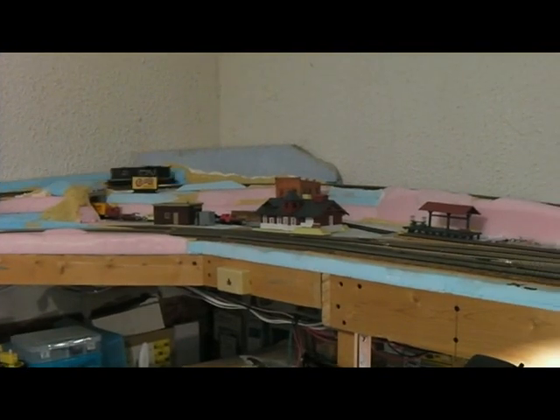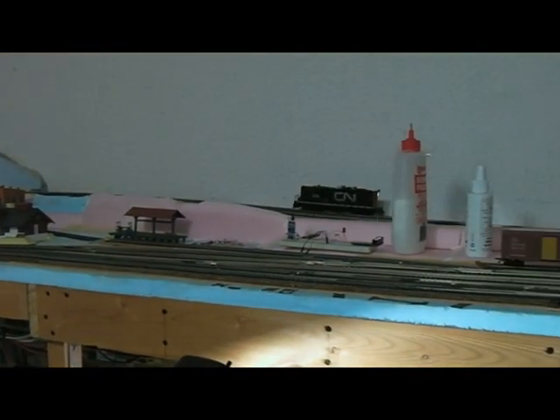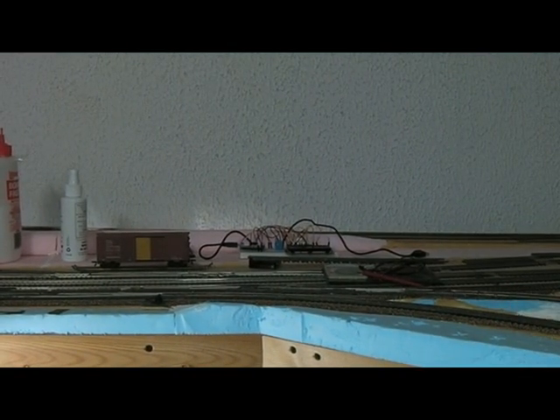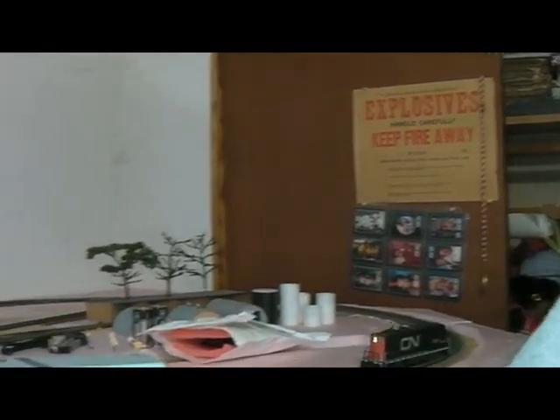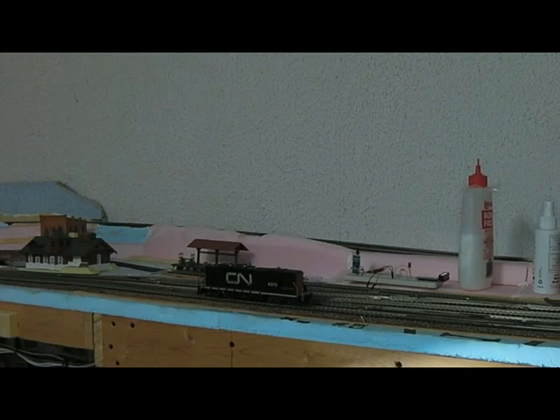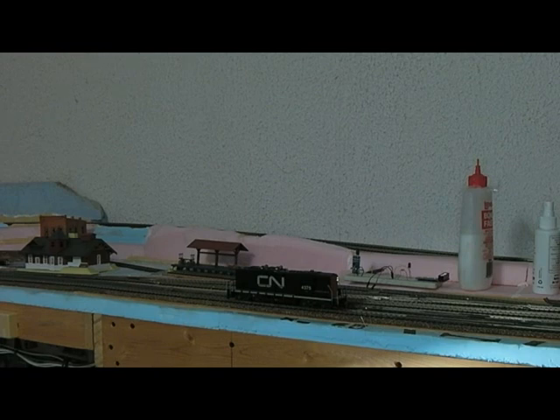Let's see what top speed looks like. Okay, top speed is ridiculous. I'm pleased. I think that decoder is definitely a keeper. The locomotive needs some mechanical help, but the decoder is definitely a keeper — especially for what was it, 15 bucks Canadian, 12 bucks American? How can you go wrong?